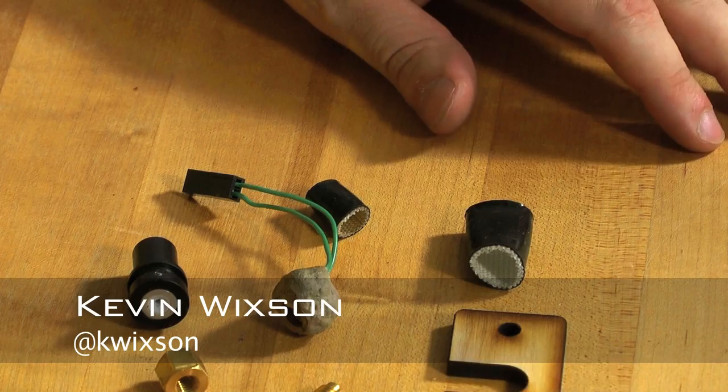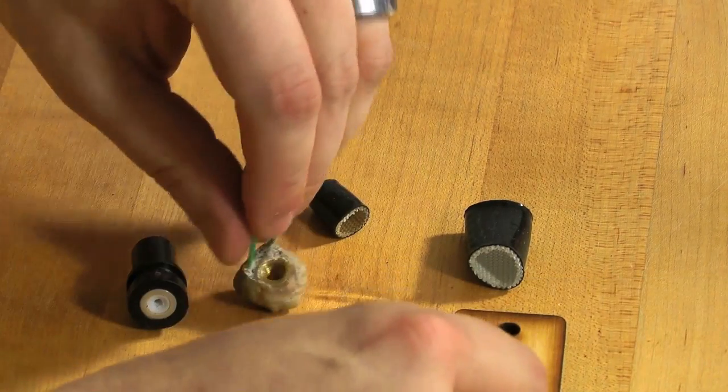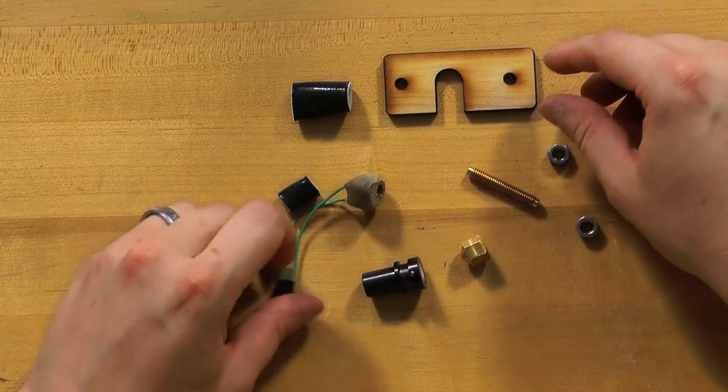All right, time to build the hot end. Now that I have a completed heat core, I'm going to go ahead and assemble the hot end.